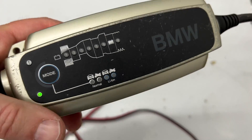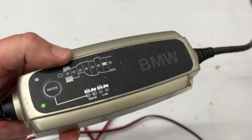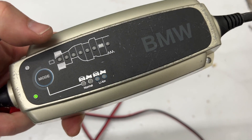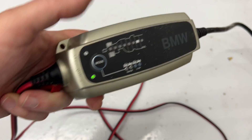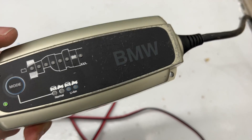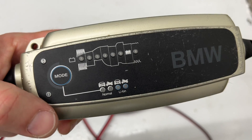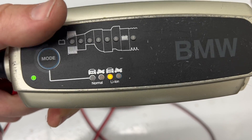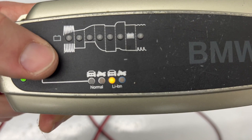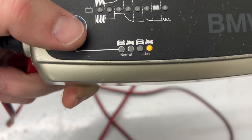One thing I want to point out is that you need to make sure you're using a charger that can be used on lithium-ion batteries instead of just a normal battery tender. I have this C-Tech one — this happens to be a BMW branded one, but all the C-Tech ones have the lithium mode. I'll put a link to this in the description if you want to pick one up off Amazon. It has a lithium-ion mode for both cars and bikes, so you switch it to that mode to charge it.